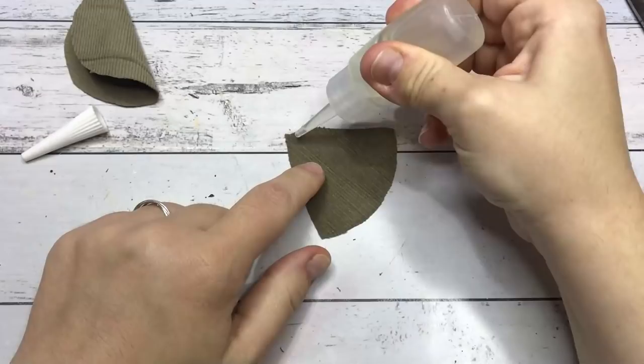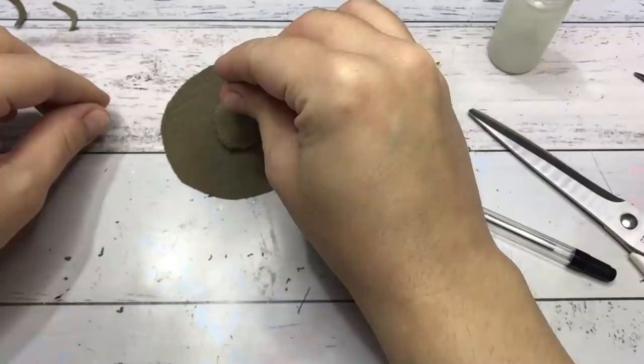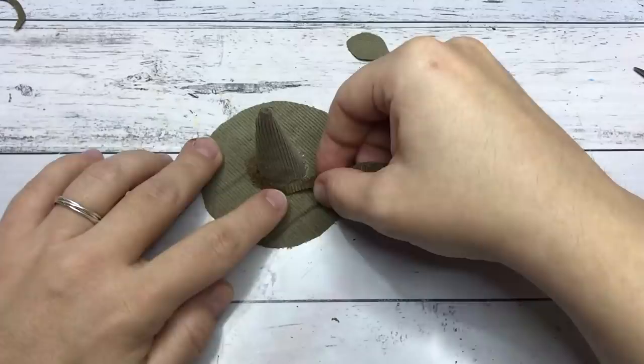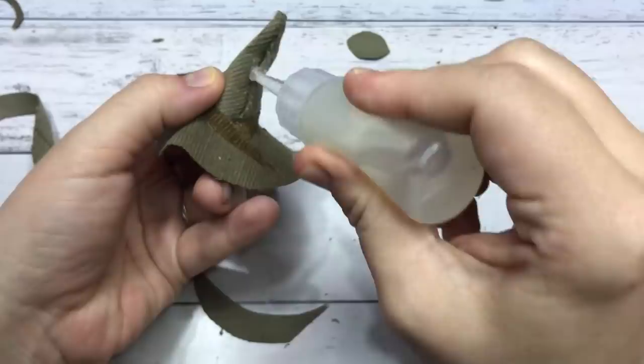Of course I also had to make the tiny witch head that is hanging on the wall. Here I am creating that out of some corduroy fabric, which I've also used for the round rug on the floor. I didn't put the footage of me making that rug into this video because it's basically two pieces of fabric stuck together.